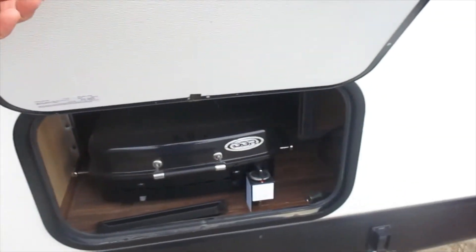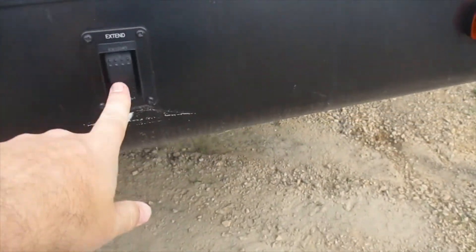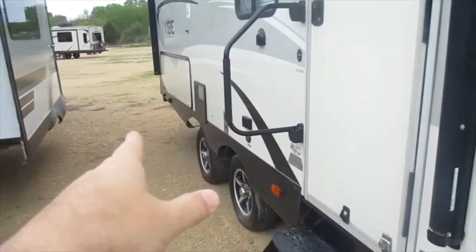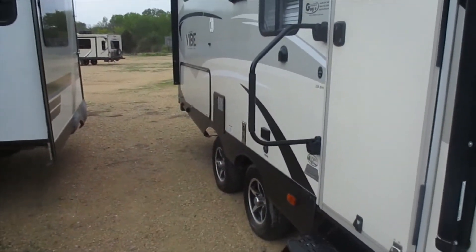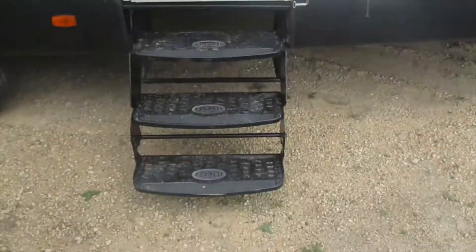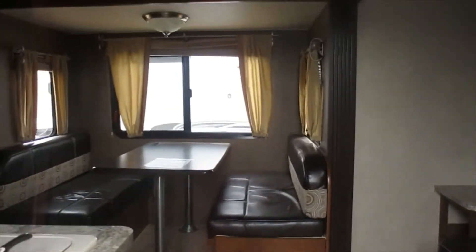Coming up to the front corner, inside the compartment is where the grill is located. You can see the button for extending the jacks — the front stabilizer jacks extend there, and the back stabilizer jacks extend with the button just underneath the back kitchen. There's a grab handle and a triple step to get in.